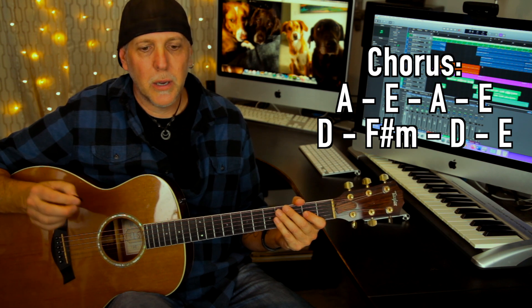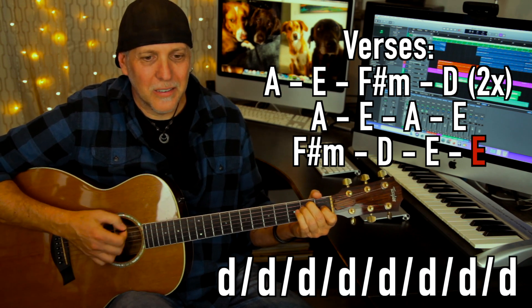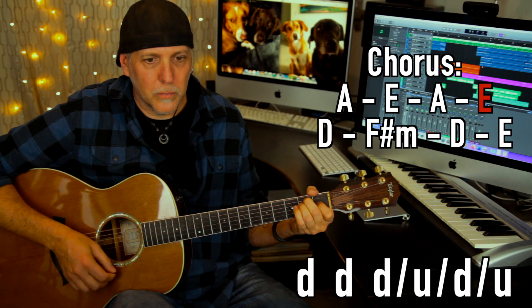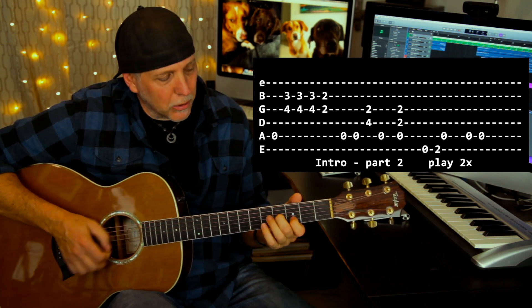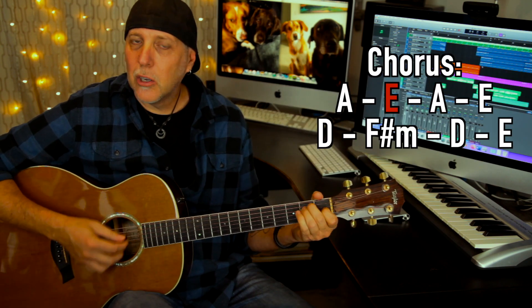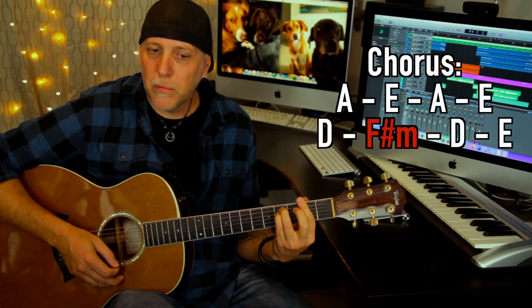The chorus: 'Hurt So Good — come on baby make it hurt so good, sometimes love don't feel like it should, you make it hurt so good.' Let me play the chorus for you — I'll take it right from that second E chord of the verse, building into it. So A 'hurt so,' E 'good,' then A and E again. A 'come on baby make it,' E 'hurt so good,' then D 'sometimes,' quick change to F sharp minor 'love,' D 'don't feel like it should, you make it,' E 'hurt so good.'